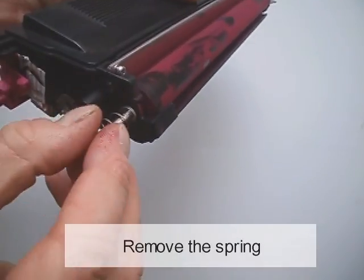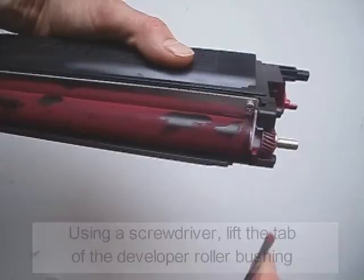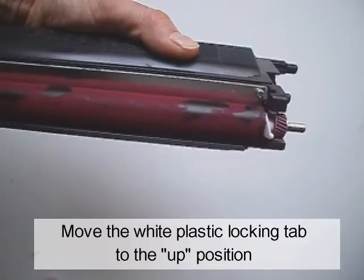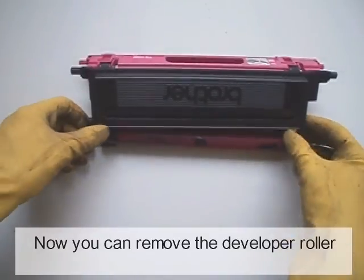Remove the spring — be careful not to lose it. Using a screwdriver, lift the tab of the developer roller bushing and move the white plastic locking tab to the up position. Now you can remove the developer roller.